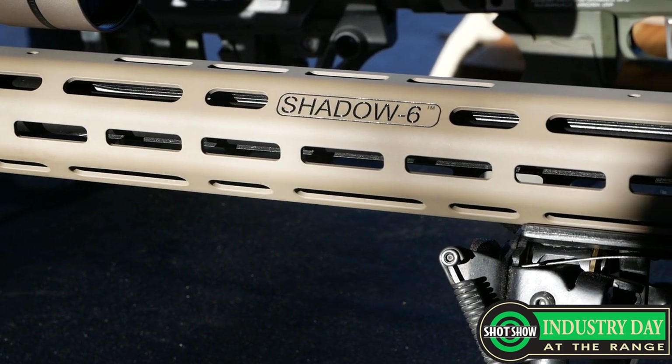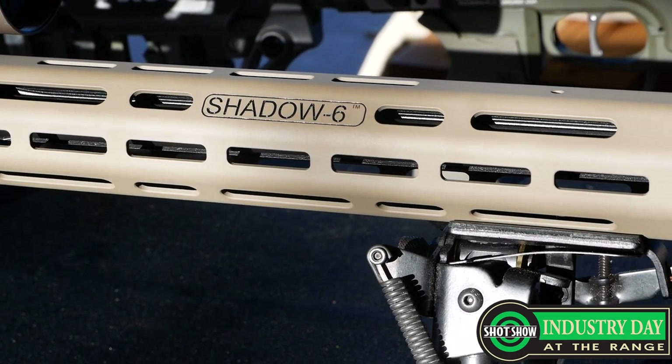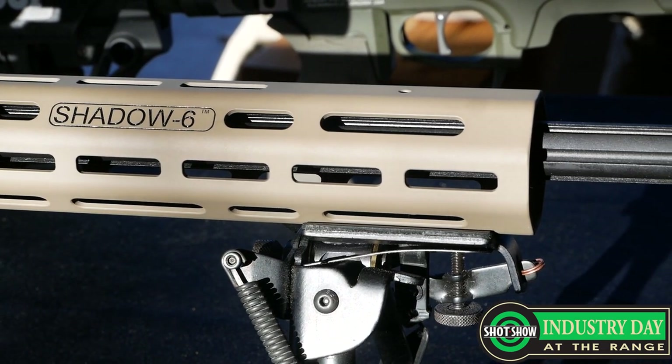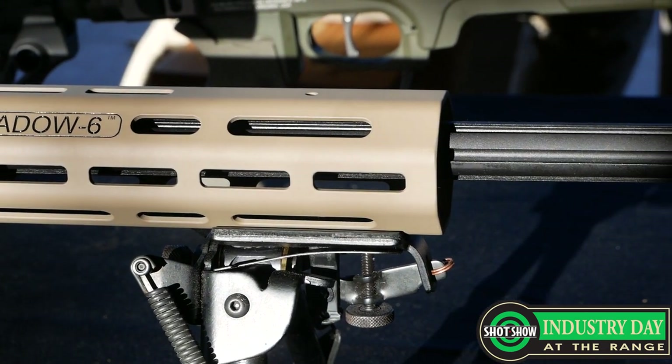The handguard is completely modular as well as upgradable. We have the Shadow 6 Series that we partnered up with Jim Gillen, who's the brand ambassador for Federal Premium's launch of the new 224 Valkyrie, which we have the 90 grain Sierra Match Kings out on the range hammering the targets out at 960 yards.